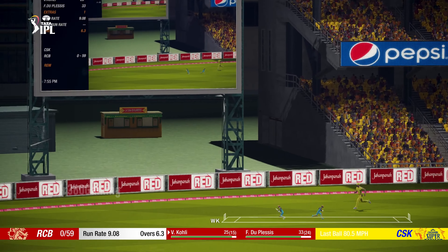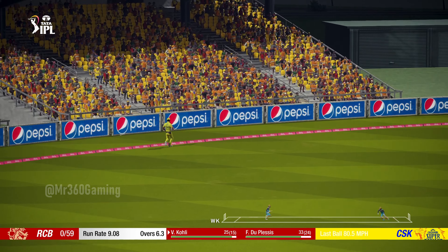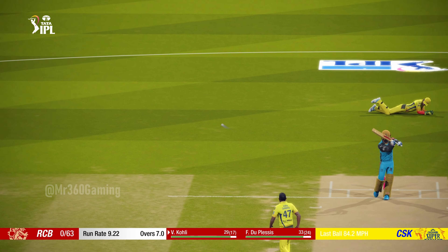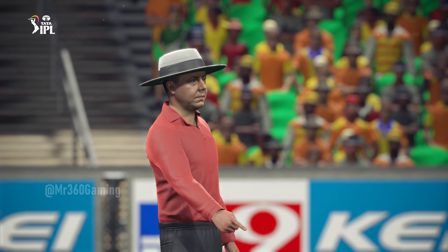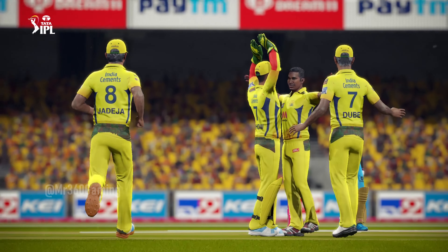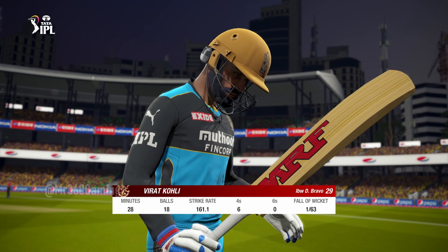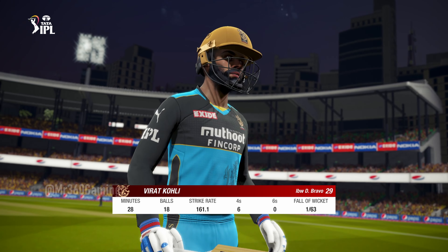Catch it! Picks that one nicely. Good shot. That's hit the pad. Huge appeal. That's an important wicket there — really needed to stop that partnership. I was enjoying that innings. He was playing some really exciting cricket.